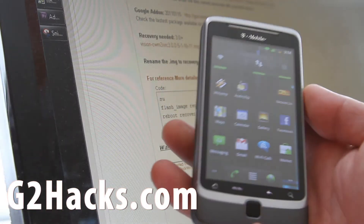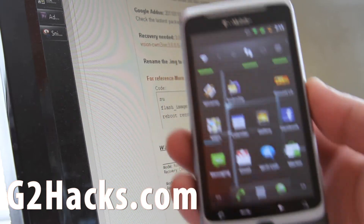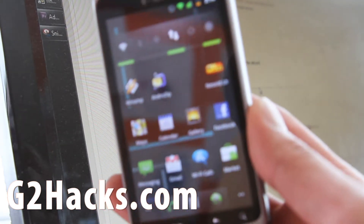Hi y'all folks, this is Max from G2Hacks. Today we're going to put Cyanogen 7 into our phone.